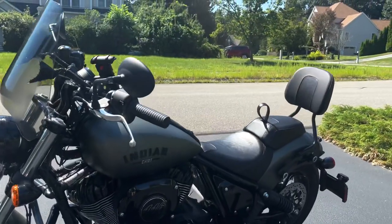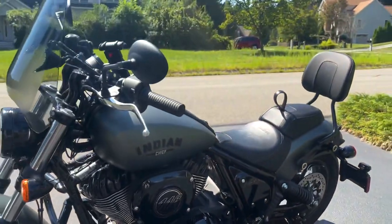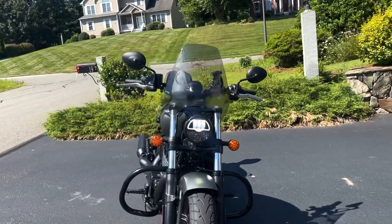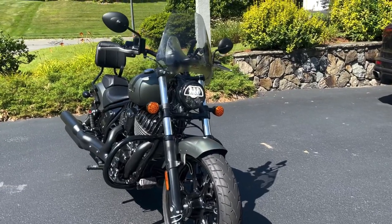The ground clearance is 125 mm, which is pretty low, but it's good for American roads. It doesn't handle many potholes well because of that. It has twin forks, telescopic suspension in the front.